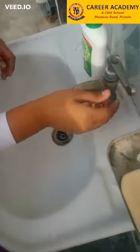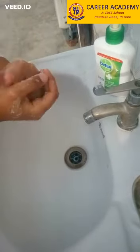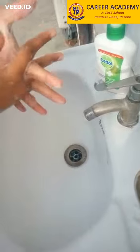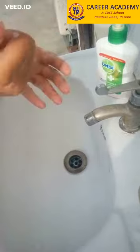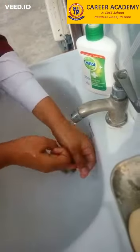First of all you will wet your hands, then you will apply this soap like this, then you will scrub your hands. You will interlock your fingers, then clean your thumb and wash it properly with the running water.